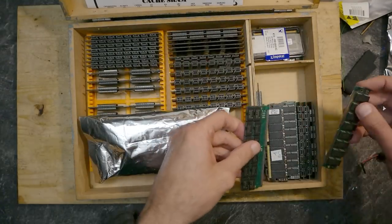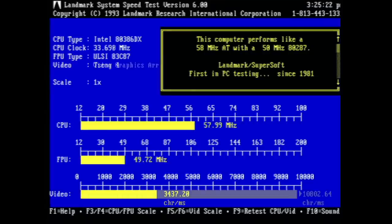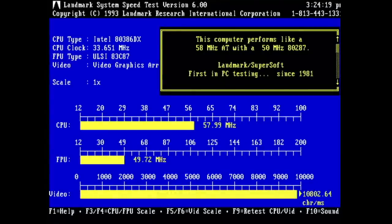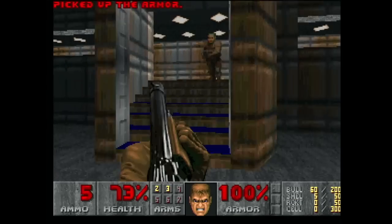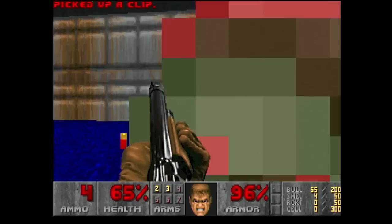With the ISA bus running at stock clock at 7.19 MHz, I got 3437 characters per second in the Landmark speed test. With VLB, this number went up to 10802 — that's almost 300 percent. A very promising result, but this is a synthetic benchmark. It would be much more interesting to see the difference in demanding games of the time.